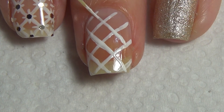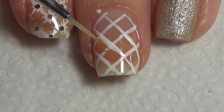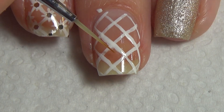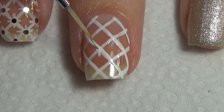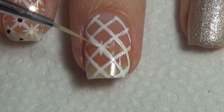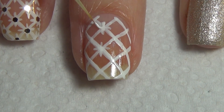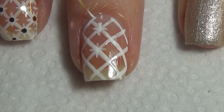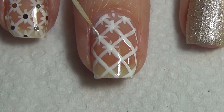I do get a little bit wiggly there with that line, but what I do is once I've added all of my lines to my nail, I go back in with my thinner brush with just a little bit of acetone and clean that line up. Next we're going to fill your nail with small crosses — a vertical and a horizontal line everywhere where your diagonal lines meet.